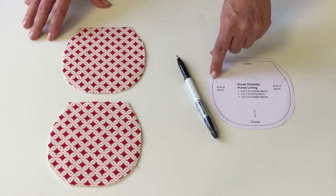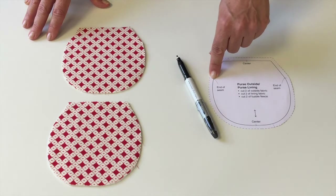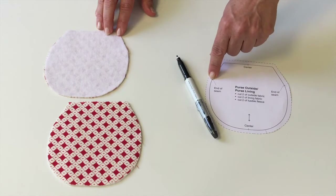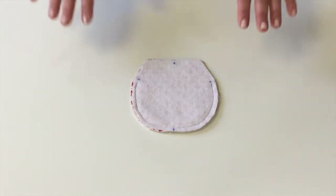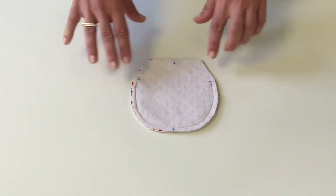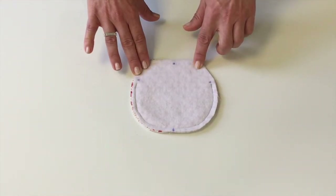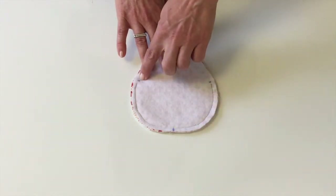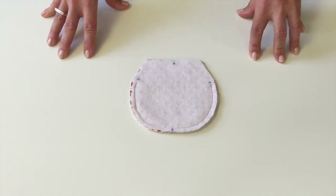Before you start sewing, take your template and use it to transfer the marks that show you where to start and stop sewing onto the wrong side of the fabric. Next, align the two pieces of fabric with right sides together and sew from mark to mark.